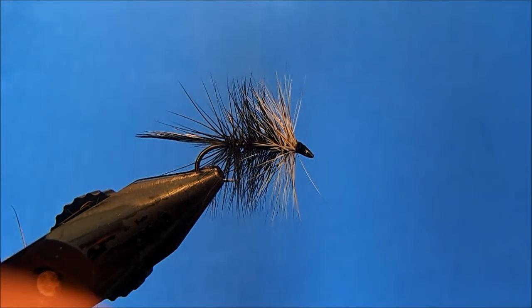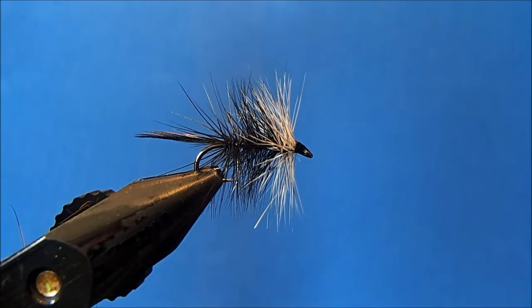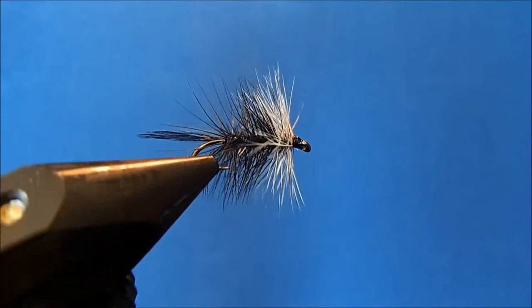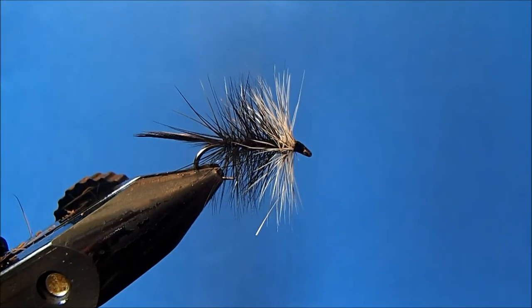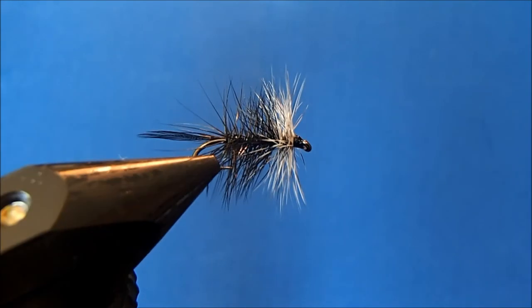And that's all there is to it — a pretty easy pattern with really only two materials and thread. Experiment with different color choices between the two hackles. That is the bi-visible.